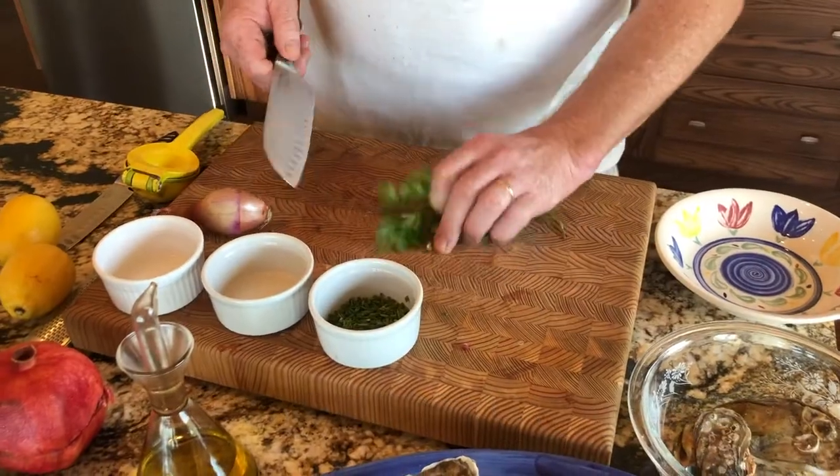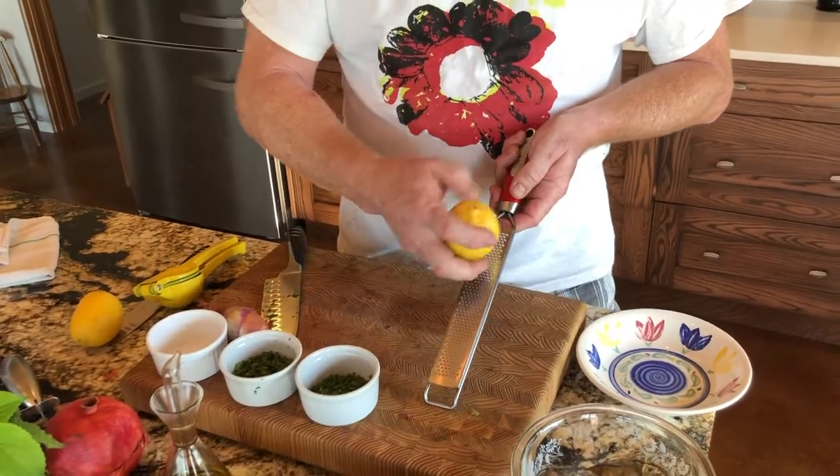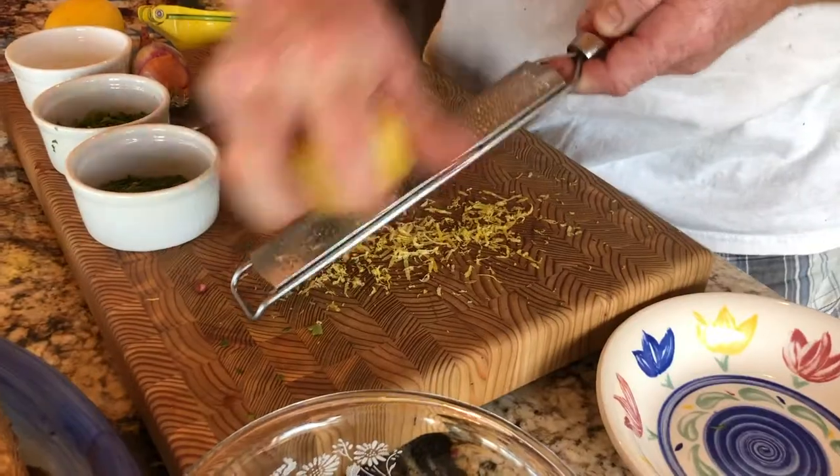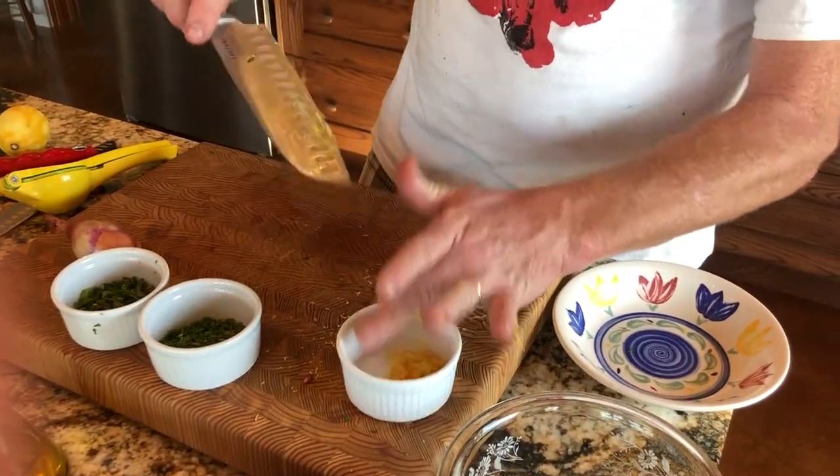First, we're going to chop some parsley. Now, we're going to zest some lemon.